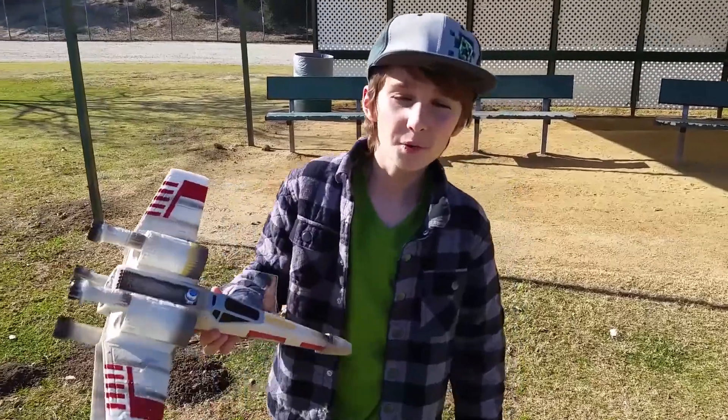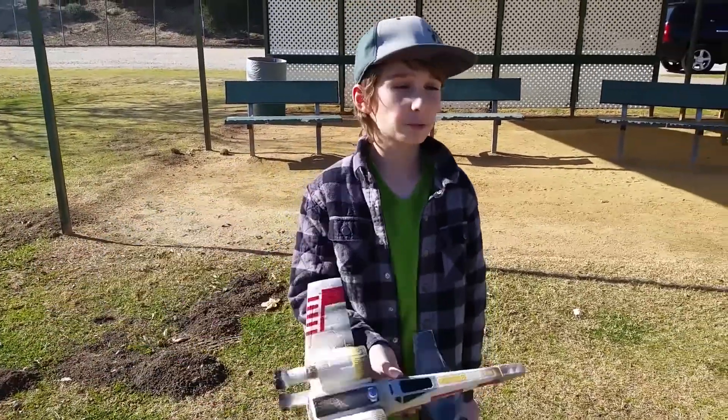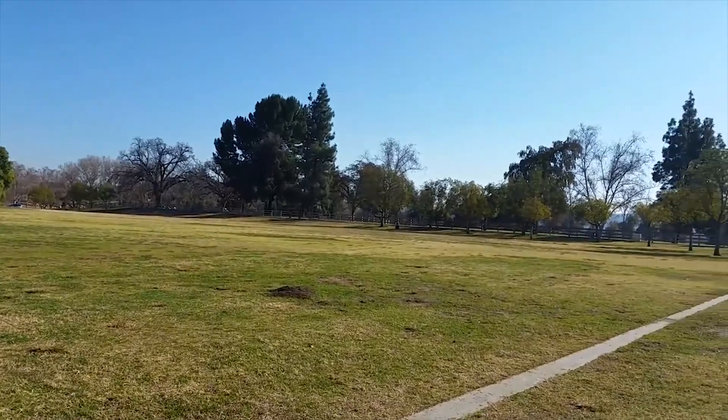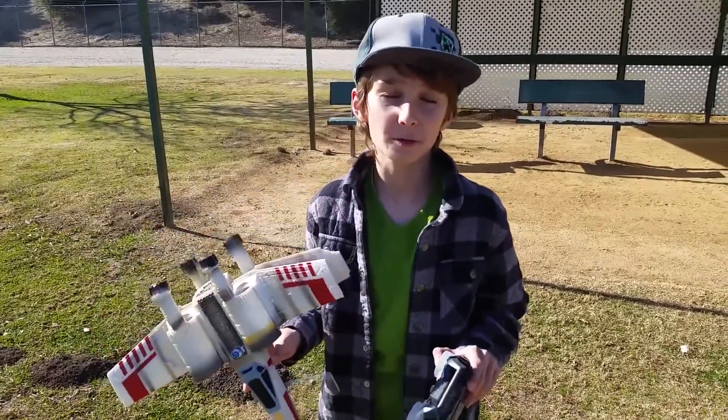Hope these tips have helped you. This really is a great plane. Just as long as you have enough space and you have no wind, you're ready to fly. All right guys, thank you for watching. Please subscribe to my channel below. Bye!